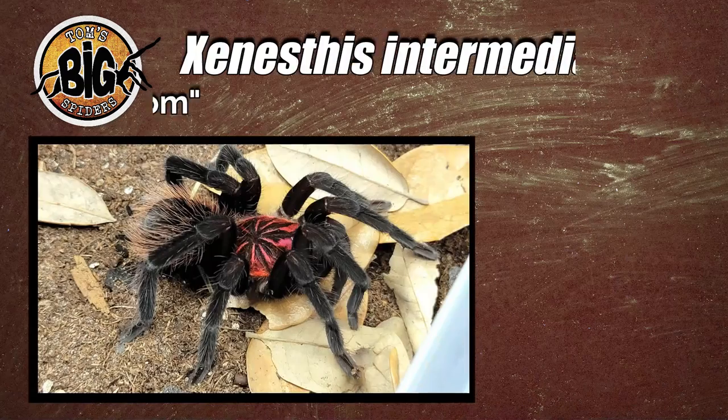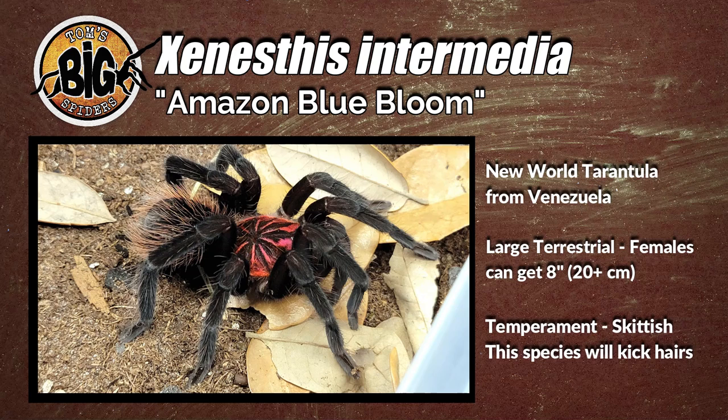Hey all, Tom Moran here from Tom's Big Spiders. Shocker today, we've got a rehousing on deck. I have a lot of spiders that I have to rehouse in the coming weeks — I actually have a vacation coming up that's going to be totally devoted to rehousing. This time we're going to be looking at one of my Zanestis species, Zanestis intermedia to be more precise, or the Amazon blue bloom, I think it's called.